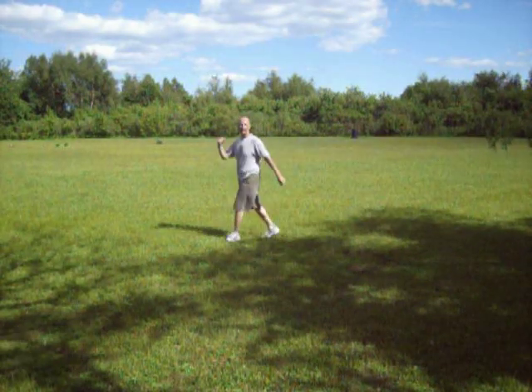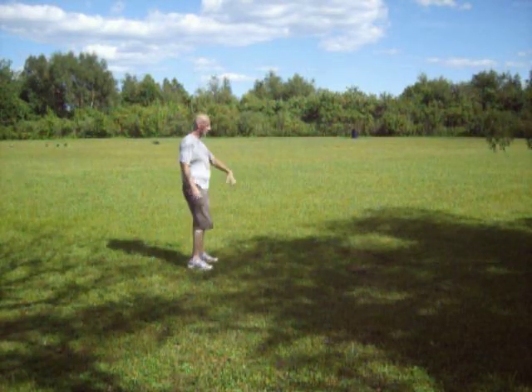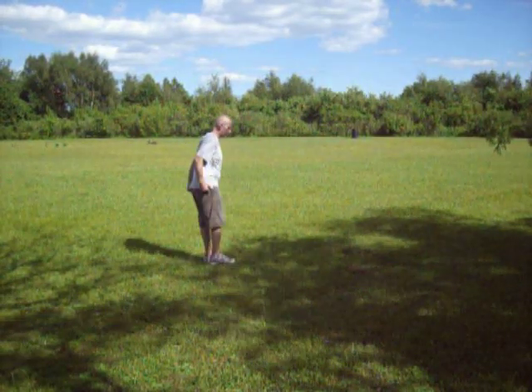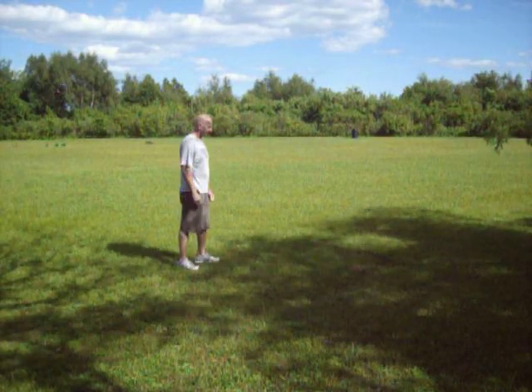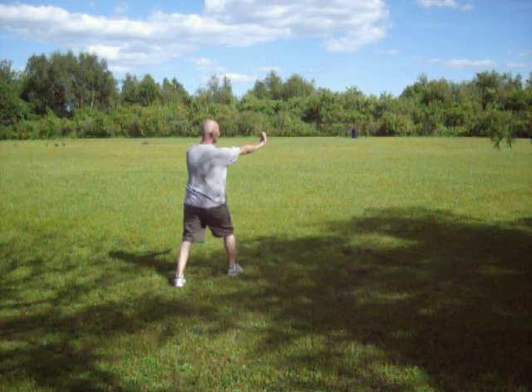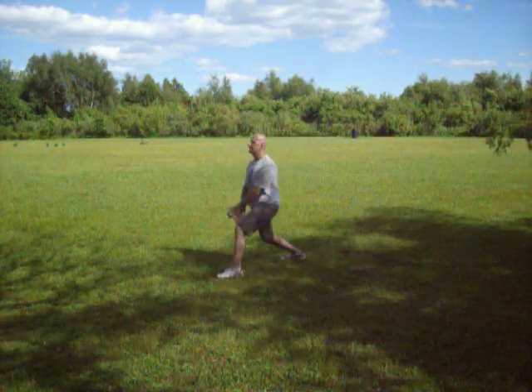I might have been off-camera for some of that, so let's do it from here. Starting from high blocks — back kick, kick, kick.